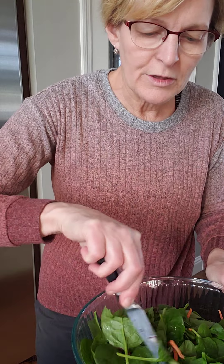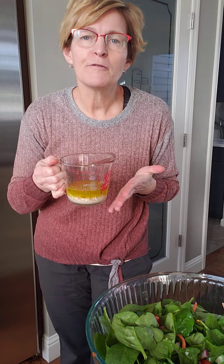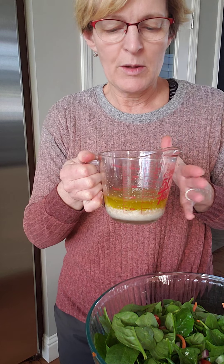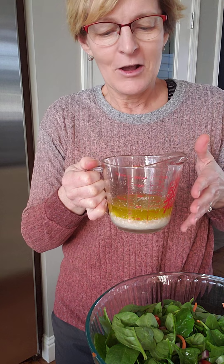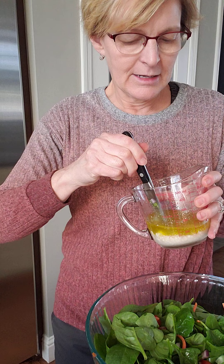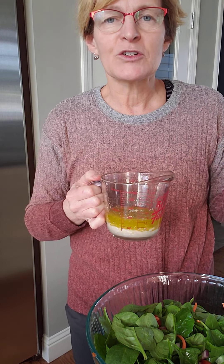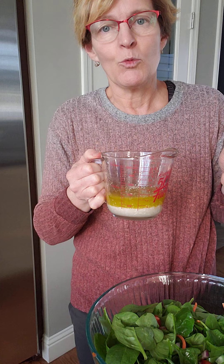For the dressing, it called for olive oil and canola oil. I tend to use olive oil in my kitchen, so I used olive oil for both. It is a good idea if you're trying to make your own dressings and marinades to keep some of those vinegars on hand — generally the balsamic, the white, maybe the rice wine vinegar, and then a red and a white wine vinegar.